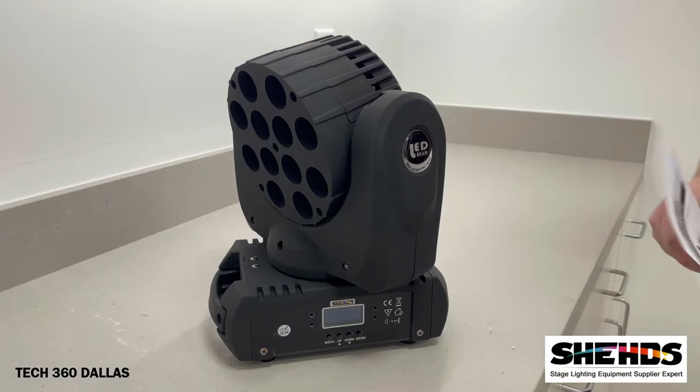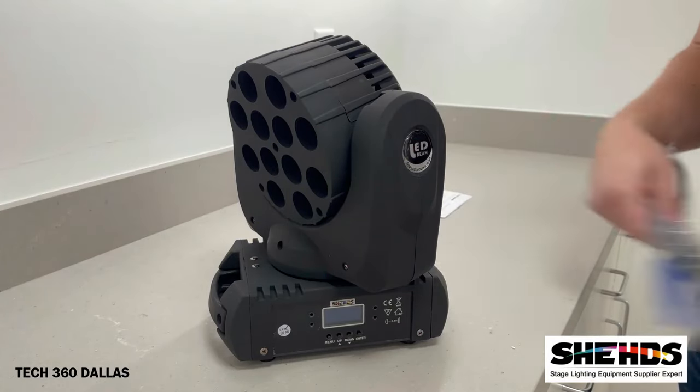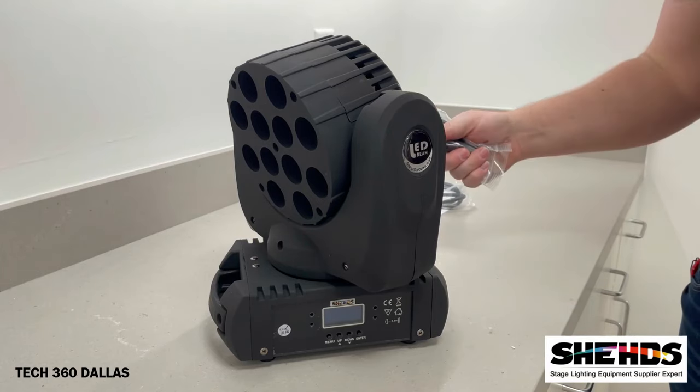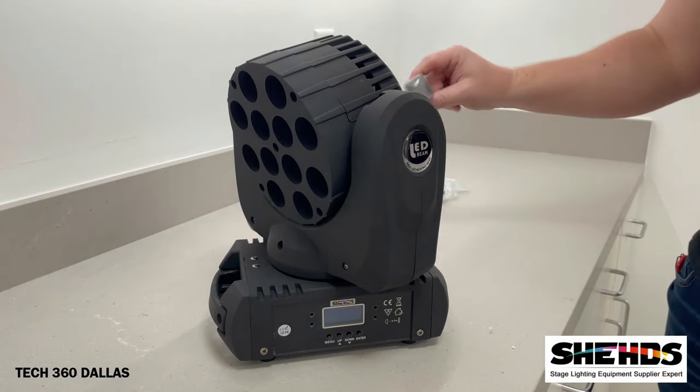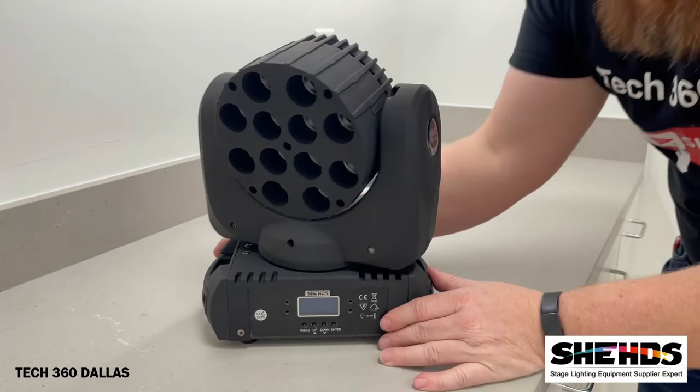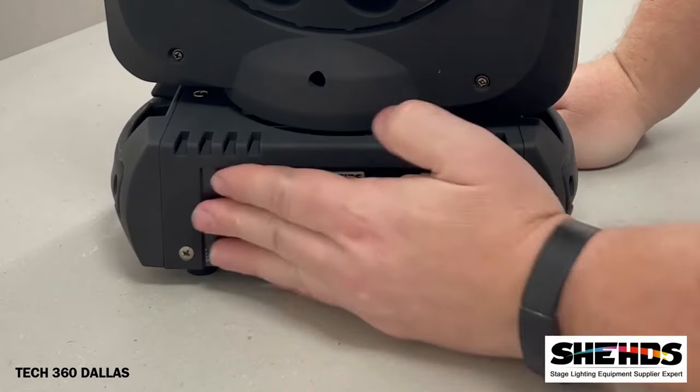Once you open it up, you're going to get your instructions, your power cord, a short DMX cable, and your mounting bracket.